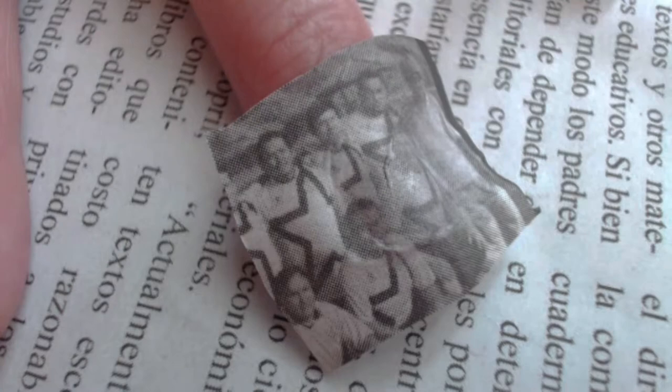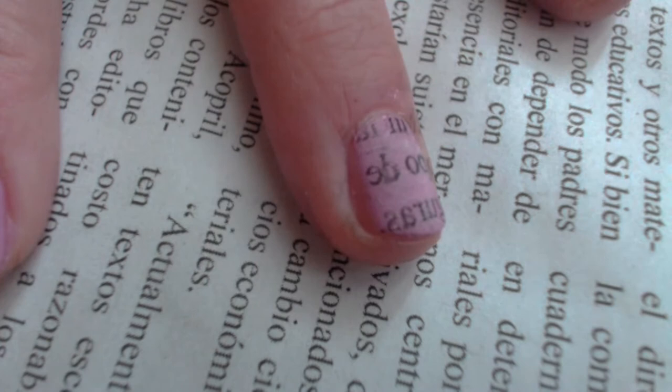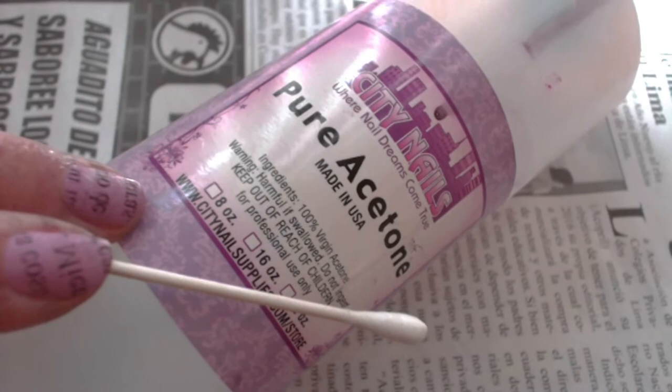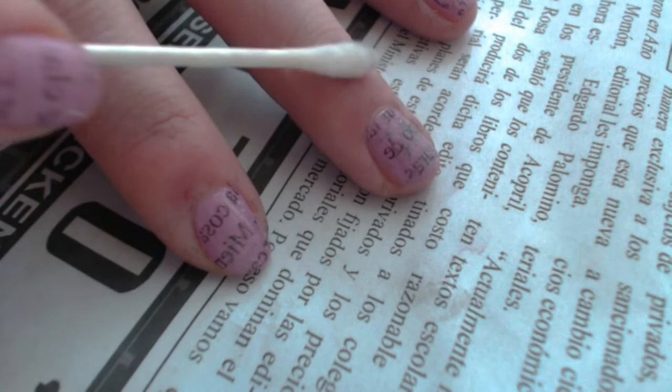Take a small piece of newspaper and press it firmly on your nail for a few seconds. After, peel it off carefully. You will find that the ink from the newspaper will be left behind. Don't worry! You can just get a cotton pad or a q-tip and some nail polish remover to remove any excess nail polish that has gotten onto your fingers. Do not touch your nails with the nail polish remover or your work will come off.